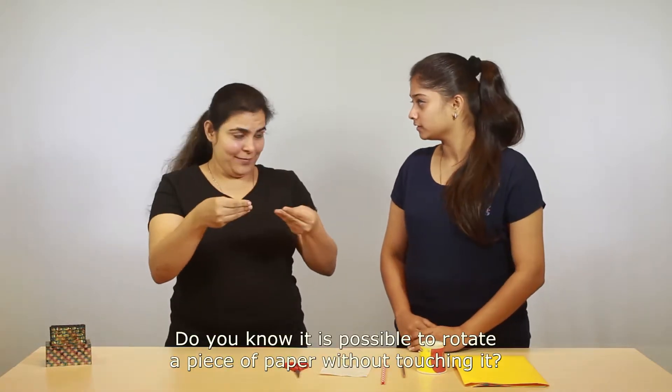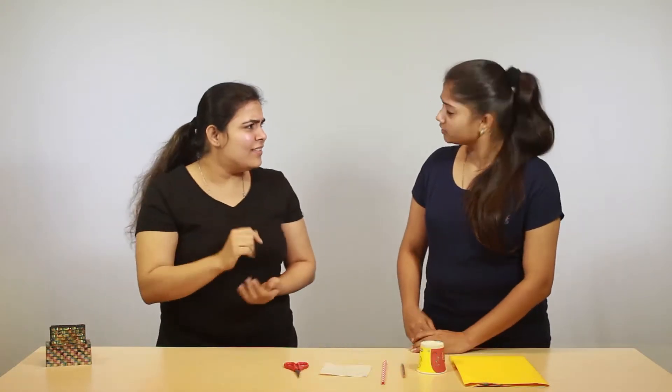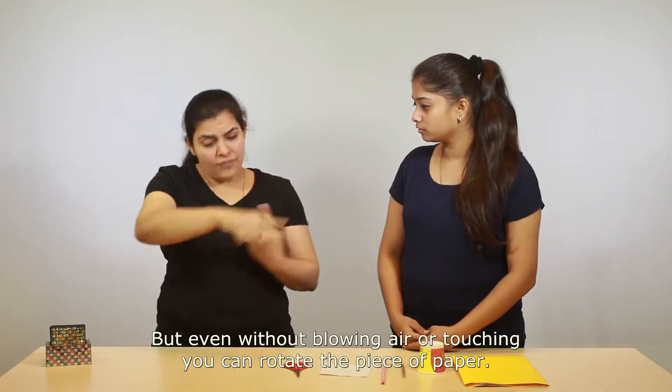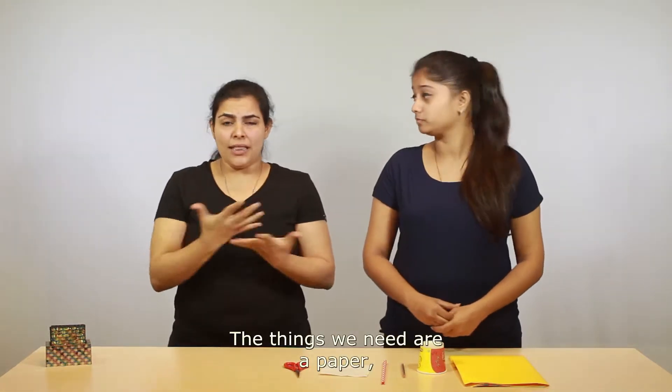Hello! Do you know it is possible to rotate a piece of paper without touching it? Yes, it is possible. How? You can blow and make it rotate — you are correct! But even without blowing air or touching, you can rotate the piece of paper. Shall I show an experiment to you? Yes, please! Great.